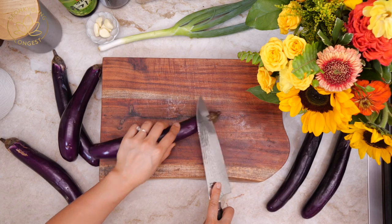Today I'm going to show you how to make one of my favorite Korean side dishes. We call it 가지무침 or 가지나물. It's an eggplant side dish. So let's get started.